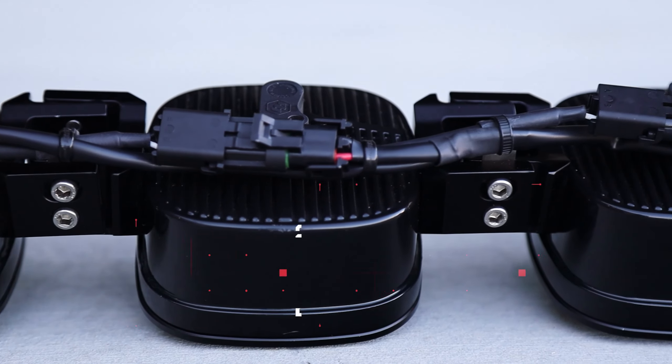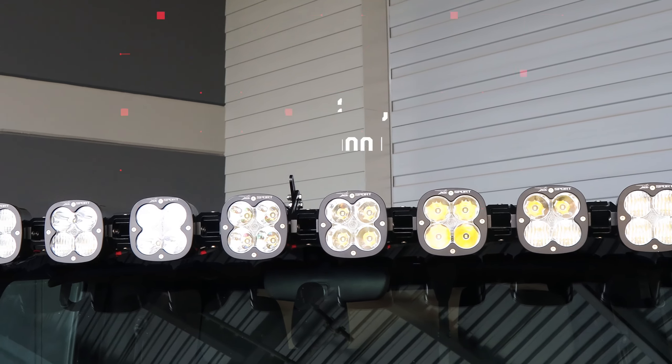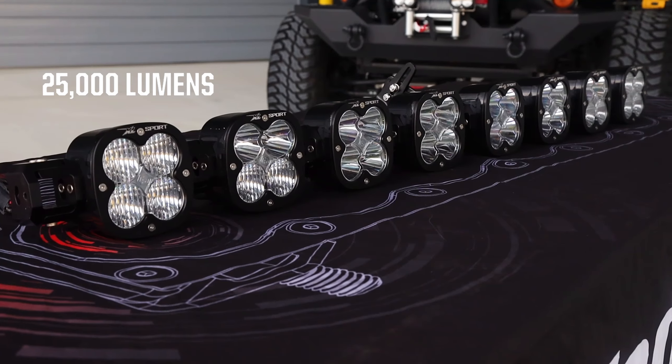They come in lengths ranging from 20 inches to 50 inches long, featuring up to 8 XL lights that can combine for a total of 25,000 lumens.